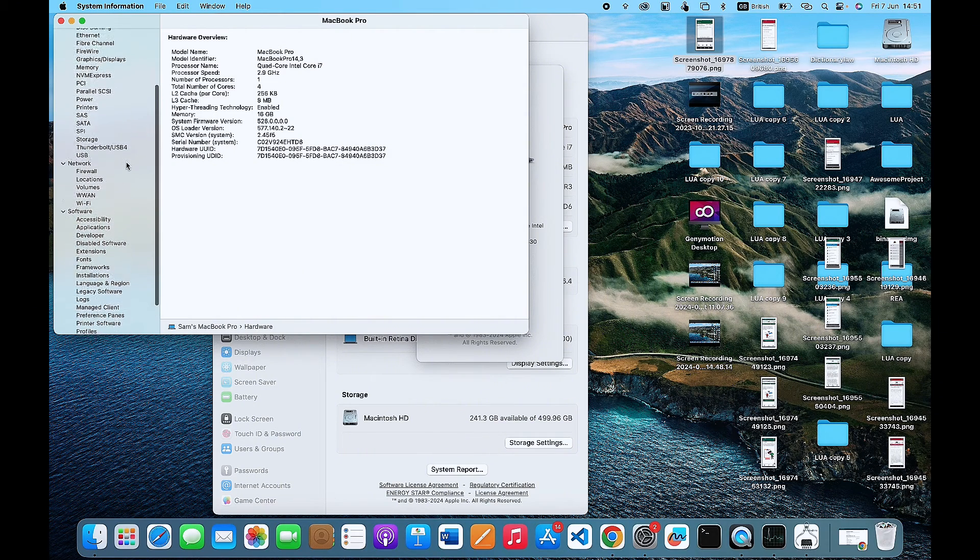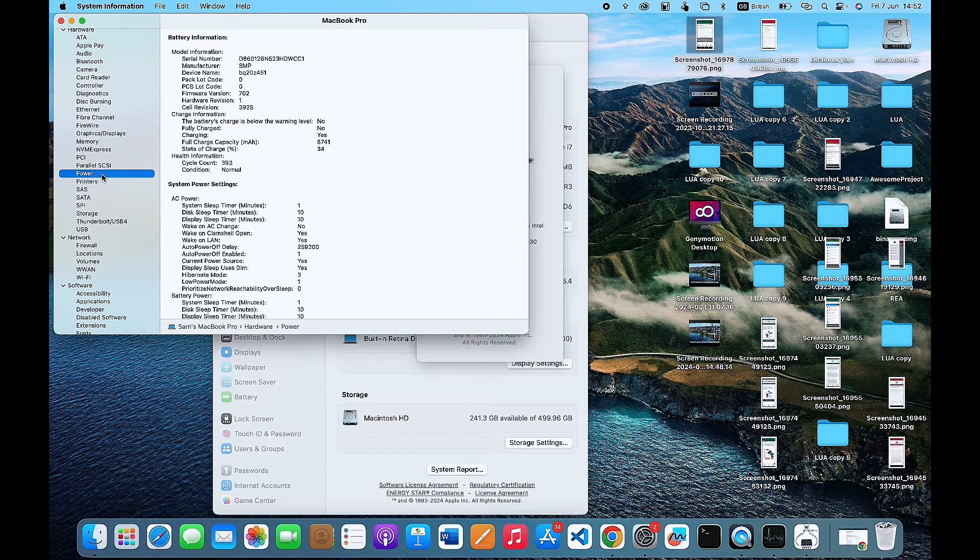You'll be displayed with a new page. What you want to do now is simply look for 'Power' — that is information about the power of this particular Mac. Once you click on it, you can literally see the life cycle count of your MacBook battery. In my case, it is 393, and the condition is Normal.